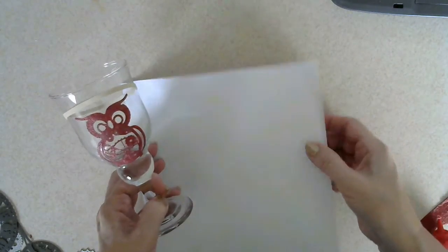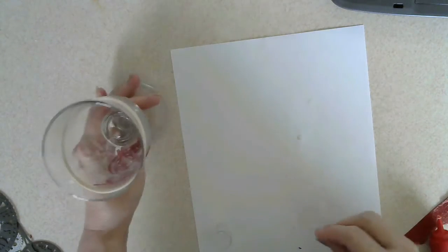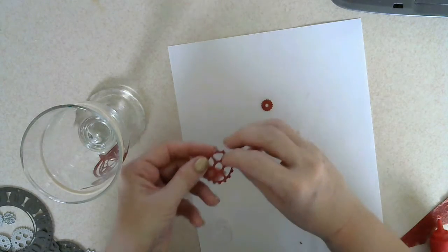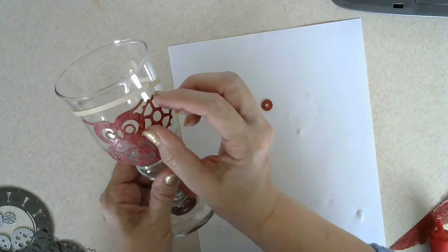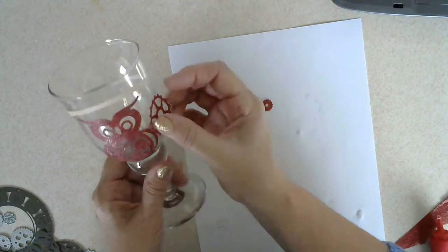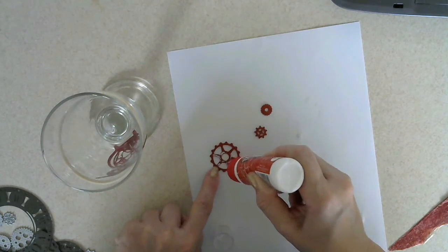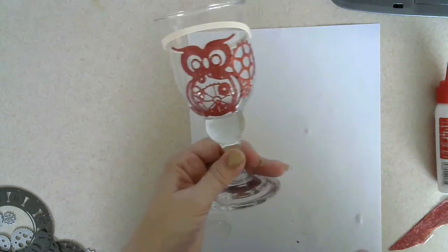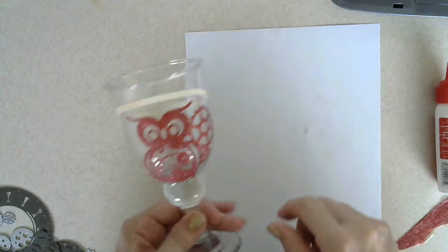I'm going to set that just to dry for a few minutes while I go and get the rest of the things I'm going to stick in there. Here are the other little pieces of cogs and things I'm going to stick in beside the little owl. I'll set that aside to dry for a few minutes before I put the rest of the Mod Podge on.